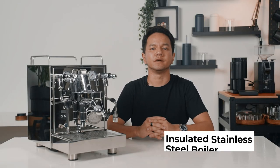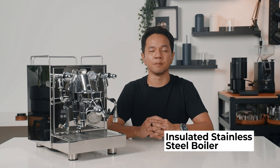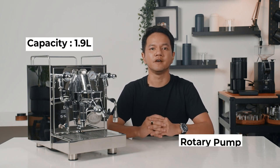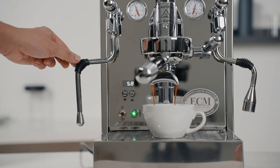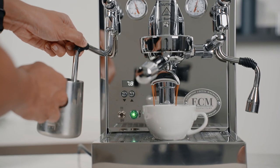The Mechanica Max features an insulated stainless steel boiler with a capacity of 1.9L, feeding from a rotary pump. There aren't that many heat exchangers with rotary pumps as far as I'm concerned. And yes, being a smart heat exchanger means that the Max is capable of brewing and steaming at the same time.